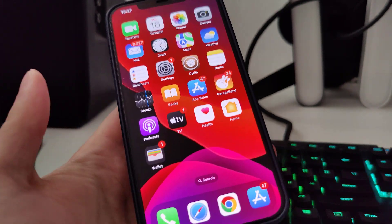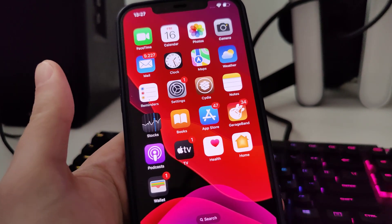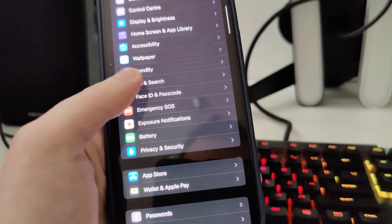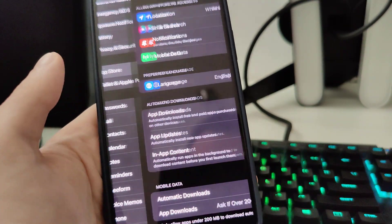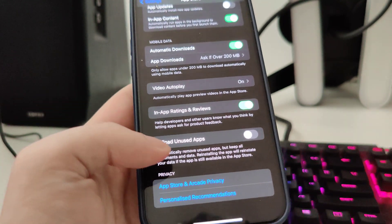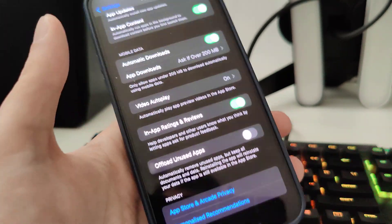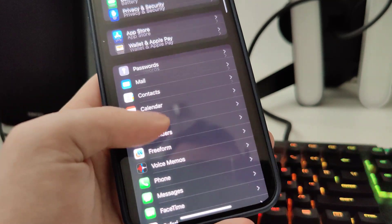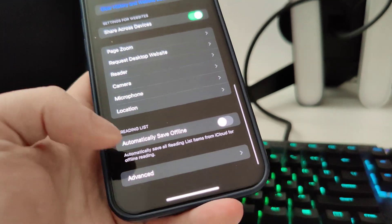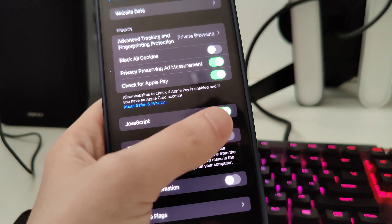In order to do this and also have Cydia — as you can see I have it fully loaded with all of the features — first things first, go to your Settings, then scroll down and you will see App Store. Scroll all the way down and make sure that the offload unused apps is turned off. After you do this, scroll down a bit, go to Safari and then go to Advanced and make sure that JavaScript is turned on.